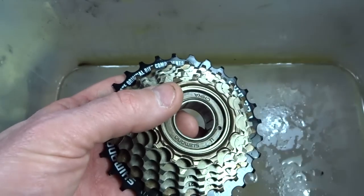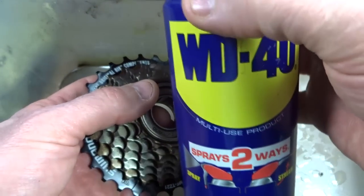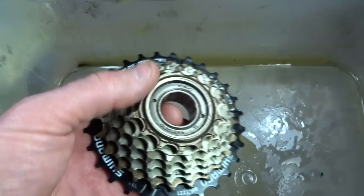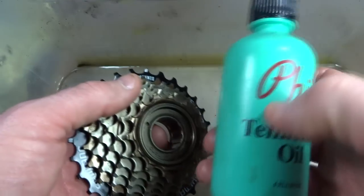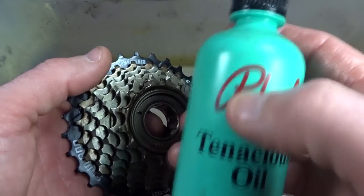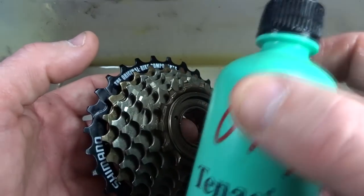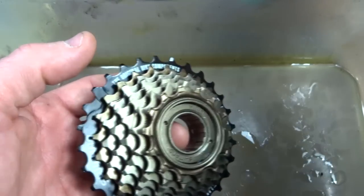The WD-40 does not count as a good lubricant because it's basically a solvent with a little bit of oil in it. Normally when I lubricate a freewheel I use Phil Tenacious Oil, which is a thick sticky oil that gets in there — but in this case it's going to quiet the pawls down and you're not going to get that clicking noise as loud.